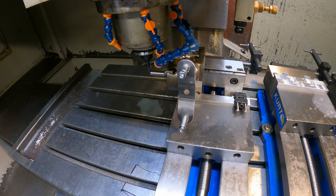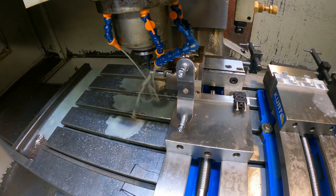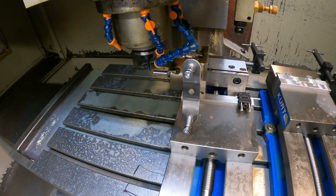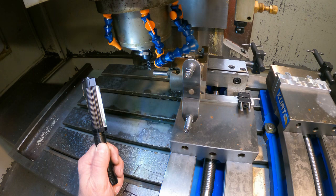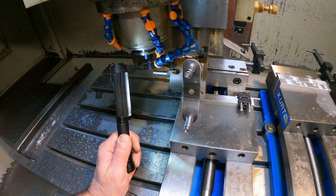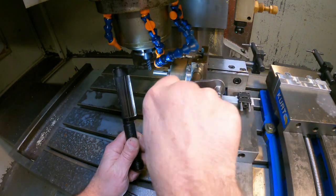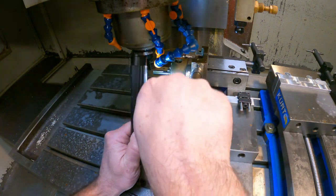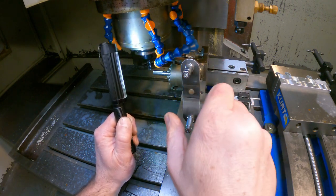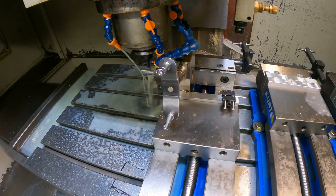Even though this is a CNC machine, I'm going to be doing it with the crank. I took a 1/16th depth of cut. Now I'm going to go 60 degrees and do it again.